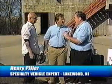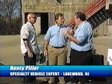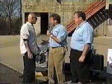MotorMax! Henry's a specialty vehicle expert who designed the ultimate MotorMax challenge. So you got a challenge for MotorMax? I sure do, Joe. We're all set to do it right now.